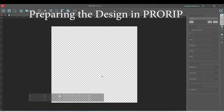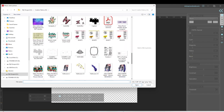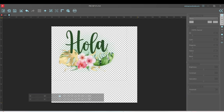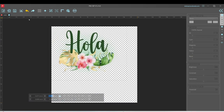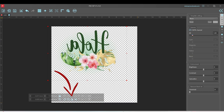First I'm going to insert the design: click on this icon, open the folder where you have your design, select it and open it. Now here we can resize the image — go to the bar below and input the measurements. After changing the measurement, we're going to flip the image. It's very important to print our images in mirror mode; use this icon to flip the image.